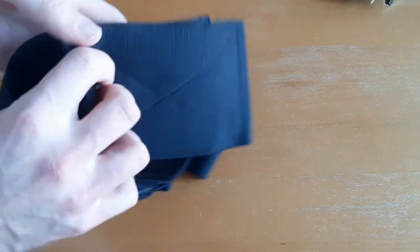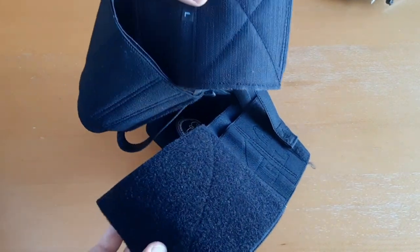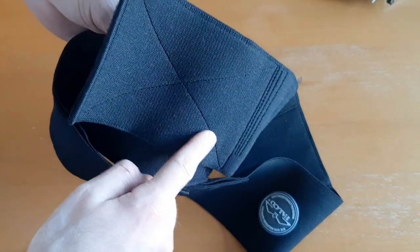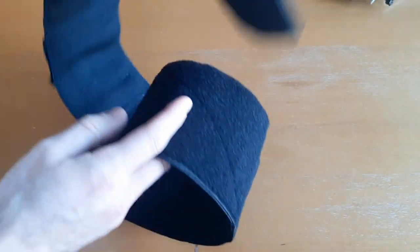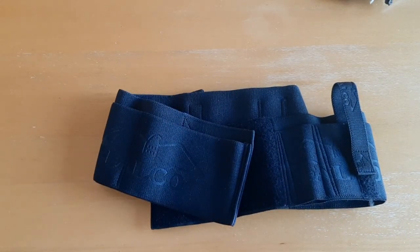This thing is just really high quality, really heavy duty. I want to show you the Velcro — it's very heavy duty Velcro, and everything is X-stitched. The Velcro is X-stitched so it doesn't fall apart. It's just really heavy duty, guys. I'm very pleased with this belly band. Now I want to put it on and show you guys what it looks like on me and how to draw from it.